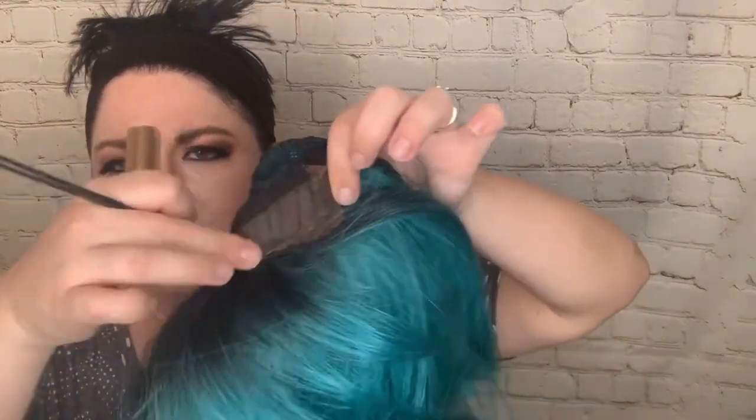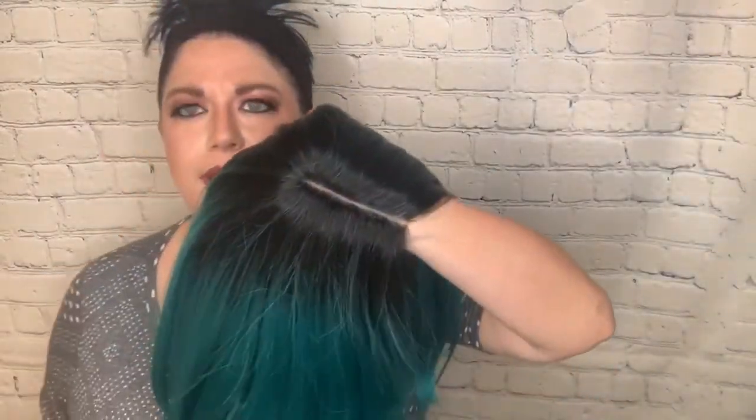She has two frontal combs and the part is right in the center. There's also a comb in the back of the weft. The ear tabs are the same as the Bobby Boss — a lace ear tab where you can glue or tape down. You can also pluck this hairline, but for today I'm not going to do that. I'm going to apply some foundation on the part — you could also use concealer. I really want to pluck this, but for today we'll do it like this.